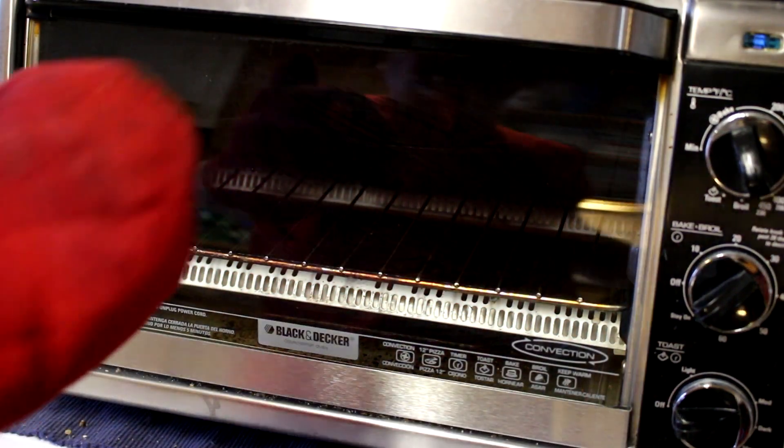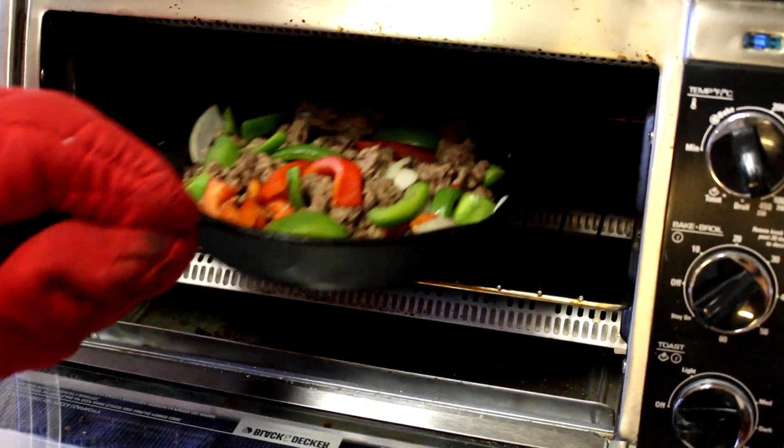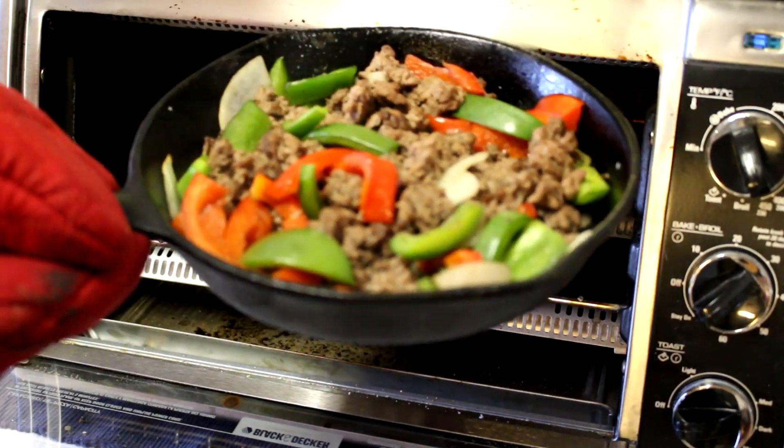It's been about 25 minutes and I have pulled this out and stirred it up twice. I think that looks pretty good — I like just a little bit of crunch in the peppers, so I'm gonna get them out of there now.